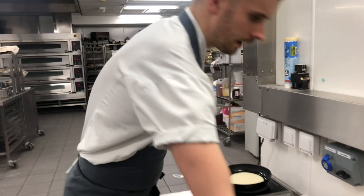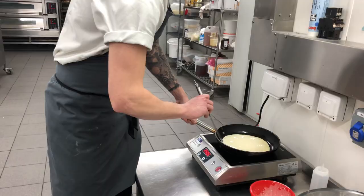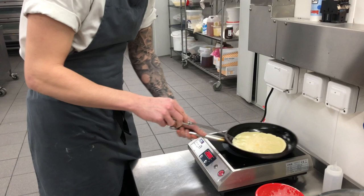Now, spatula or fish slice. What you're looking for: around the outside it'll start to go a different colour. Look for it to set on top so you can flip it. There you go — 20, 30 seconds, depending on whether it's done or not.